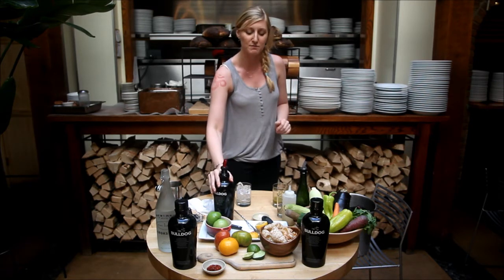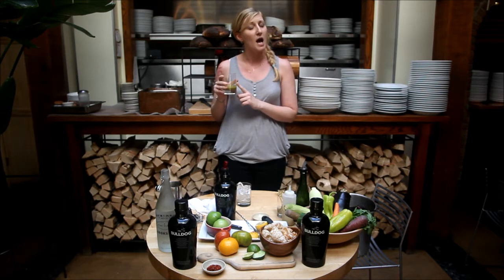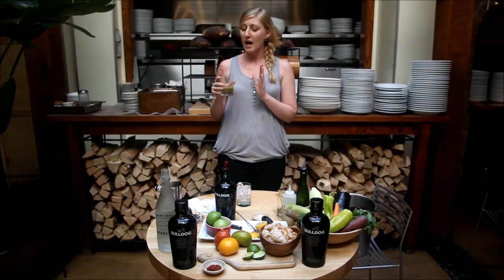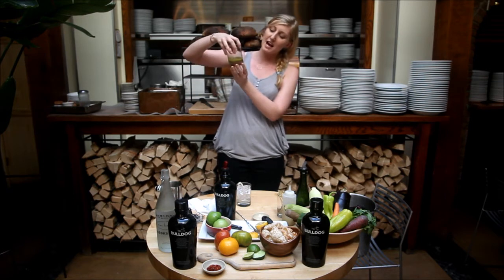The citrus herb cocktail is made with pureed fresh lime juice, lemon juice, milk, parsley, and thyme. All of these ingredients you can find at your local fresh market, and very easily either blended or pureed. It comes out to this kind of funky green color.